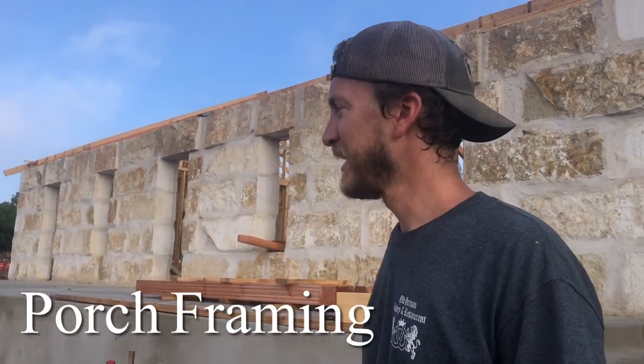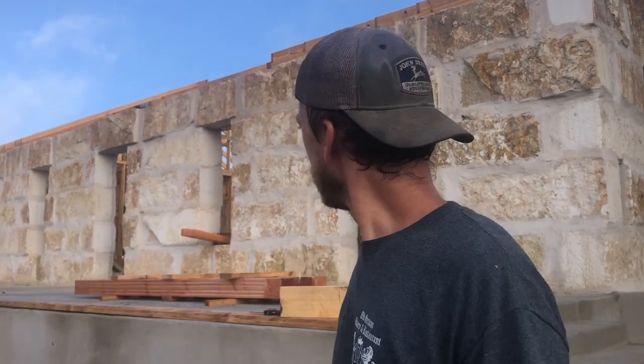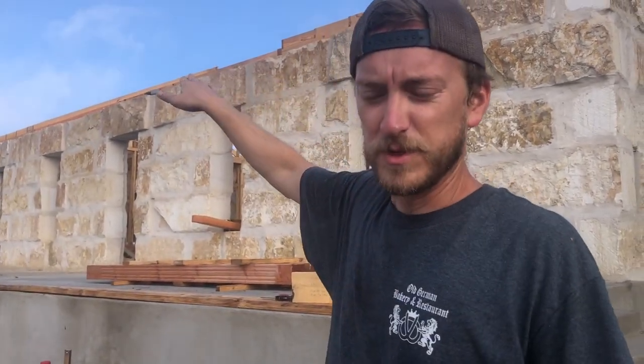Hey guys, welcome to the next episode. What we're doing right now is the center part of the vaulted roof is being framed. We'll go up there a little bit later and show that.